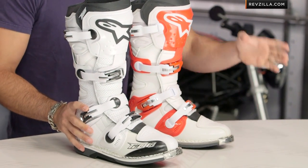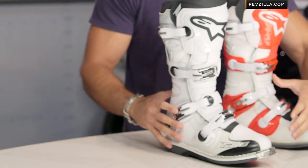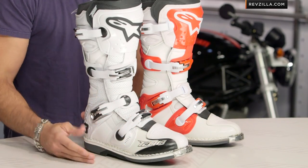Remember, a Tech 8 is going to be your traditional style sole, traditional style boot — one of the apex predators in the Alpinestars line. You have that Tech 10, which is new school, molded in its construction, with that one-piece design. And here for the Tech 8, you're going to see that traditional style stitch sole, as well as the traditional style leather upper.